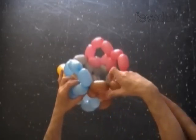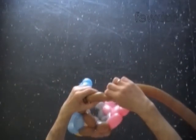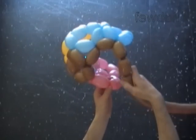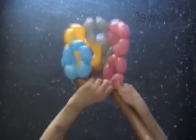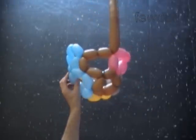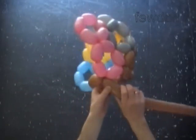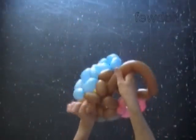Now we twist a chain of two brown bubbles — the eighth and ninth brown bubbles. Lock the free end of the chain of the last two brown bubbles between two pink bubbles located right next to the brown balloon. Lock both ends of the chain of the last five brown bubbles in one lock twist.